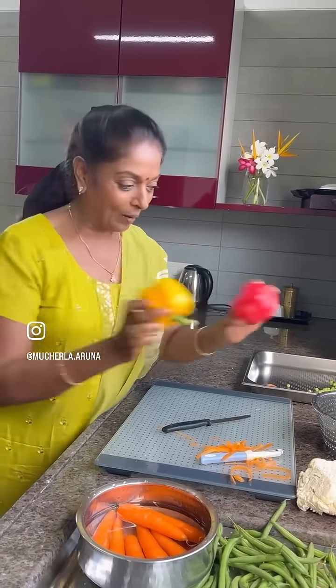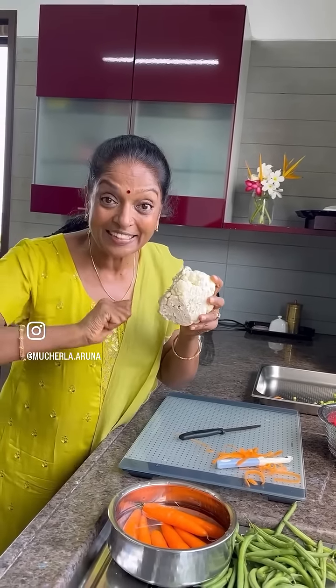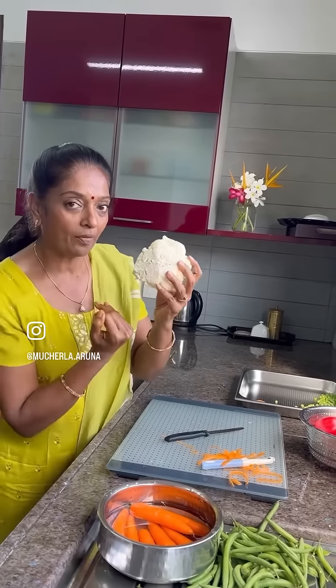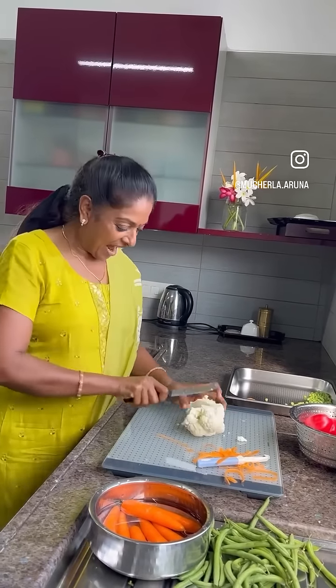Today morning only I made the cauliflower paratha for my husband, so it's already chopped. Now just cut and steam and eat! Yes, come on, be active.